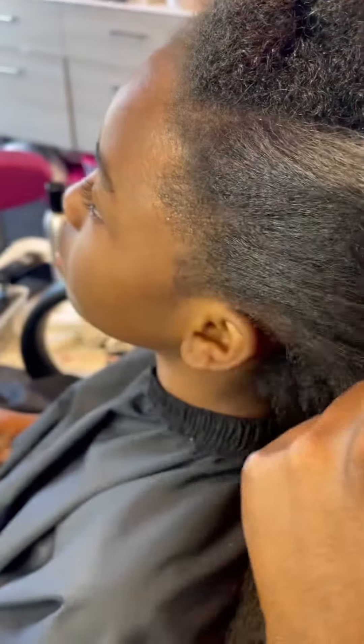See those roots? It does a pretty good job. You can either go straight into a press and comb and a flat iron after this, or straight into braids.